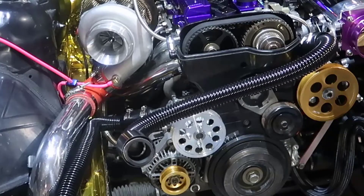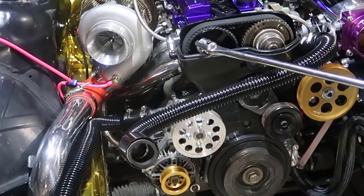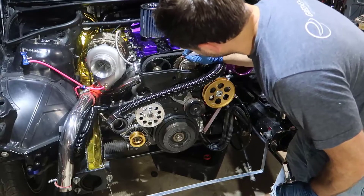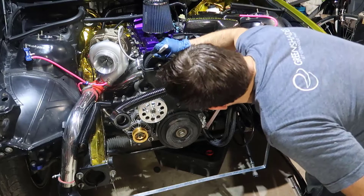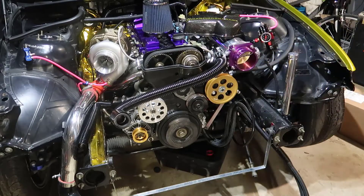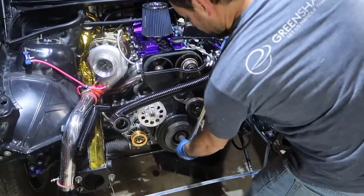Before we get started, I'm gonna get my impact wrench — I think it's 21 millimeter — and I'm gonna turn this until it goes where I want. I'm gonna make two marks here, going to paint them yellow so I can see where they are at all times. And it turns out it's actually a 22 millimeter.